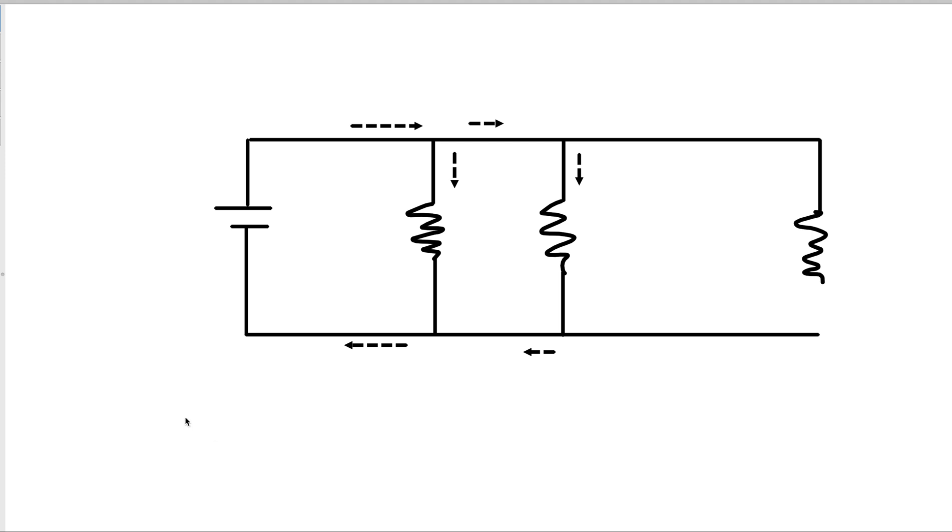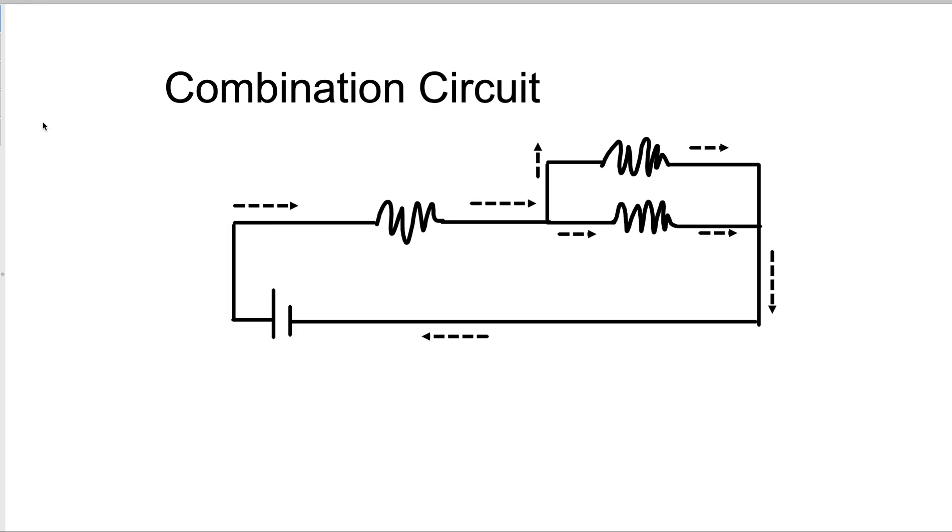Those are basic series and parallel circuits. Now most circuits in real life aren't just series or parallel — something we call a combination circuit. In this combination circuit, the electricity leaves the battery and there will be some part that is in series. In this circuit, that's the first part — all of the electricity goes through this first light bulb, this first resistor. And then once it hits the second part, these two light bulbs are in parallel with each other. Some of the electricity goes up through the first light bulb, some goes through the second, and at the junction it rejoins and goes back into the battery.